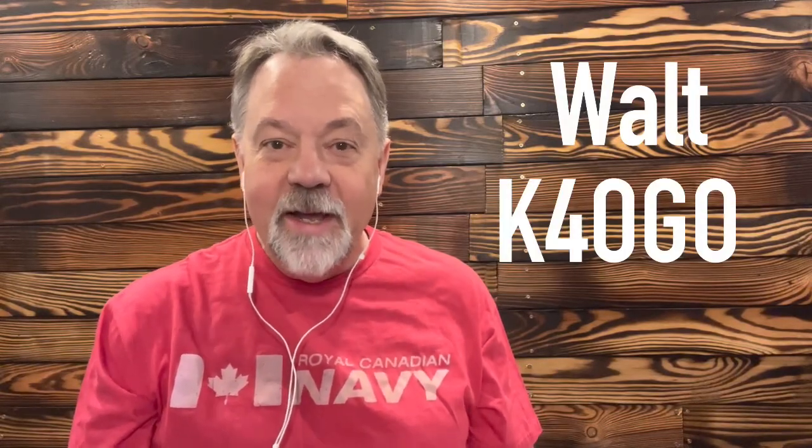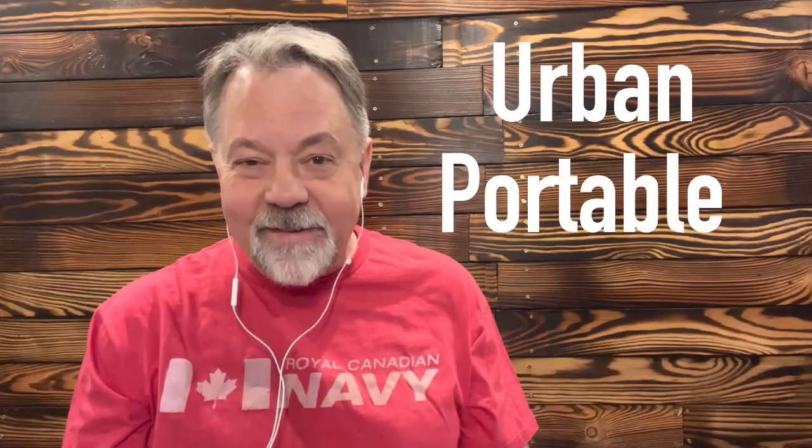Hey guys, if there's one thing over the past couple years that I've gotten pretty good at, it's traveling with equipment. I travel a lot for work — I'm a Department of Defense contractor and I travel all over the world with different navies and different militaries. Currently I'm in Poland and I've been coming back and forth here now for about a year and a half. I call it urban portable because essentially I'm kind of portable, kind of not.